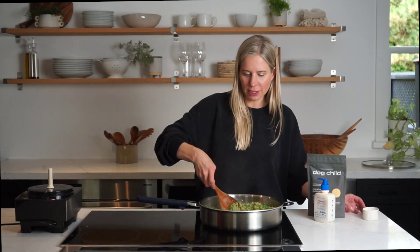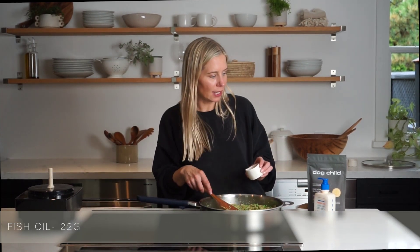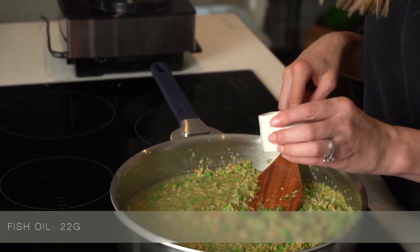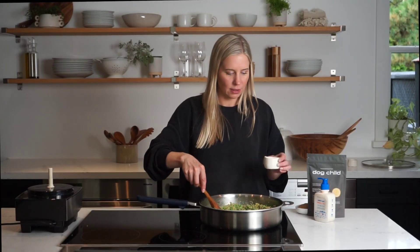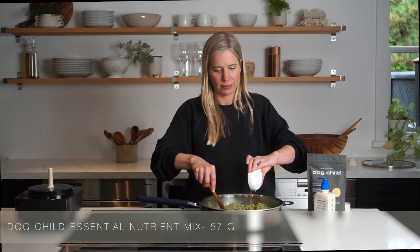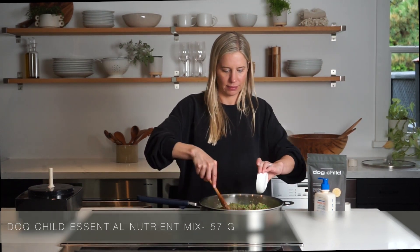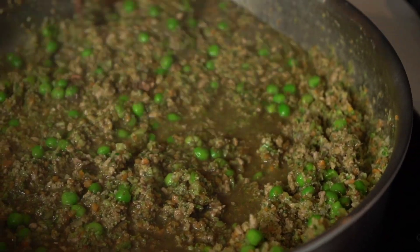When you're cooking with a white protein such as fish or turkey, we always recommend adding in an omega oil. Today we're using Native Pet's omega oil which is five simple ingredients formulated to help with skin and coat. We'll stir that in and then finally we top it off with our Dog Child essential nutrient mix. We'll turn it off and mix this all in.